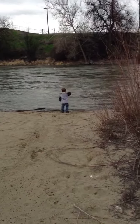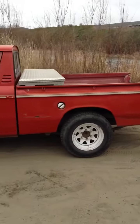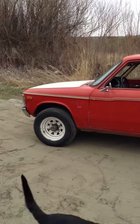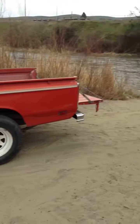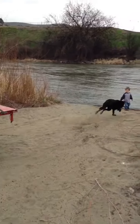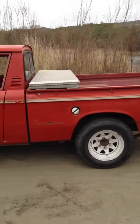I just want to show everybody this Chevy LUV I bought — runs well. We're out by the river; Reed and I were letting the dog out to chase some sticks. It has a 1.8 liter Isuzu motor, gas motor, and I'm going to convert it over to electric.